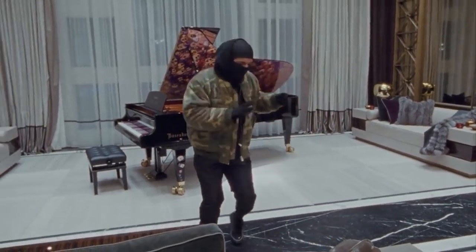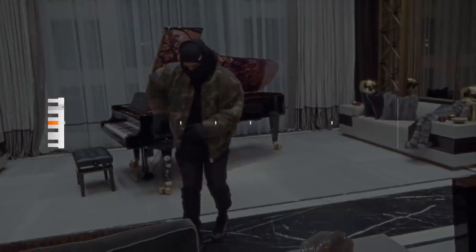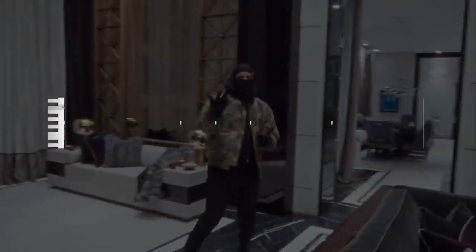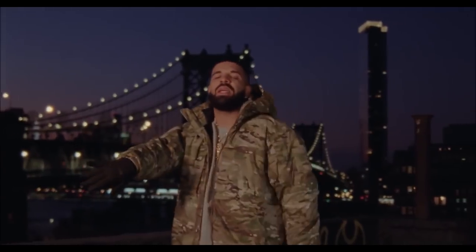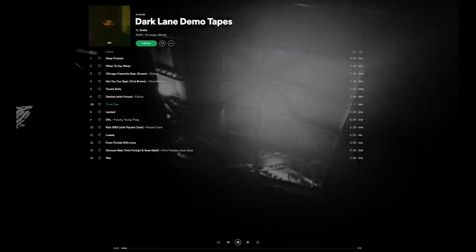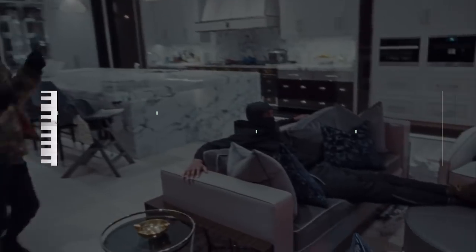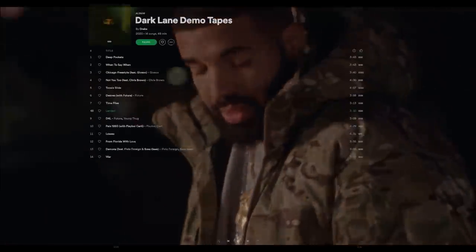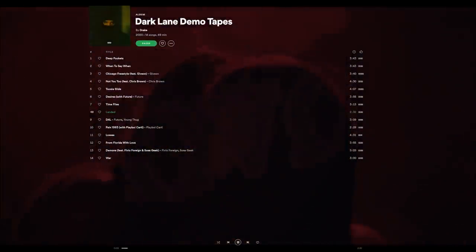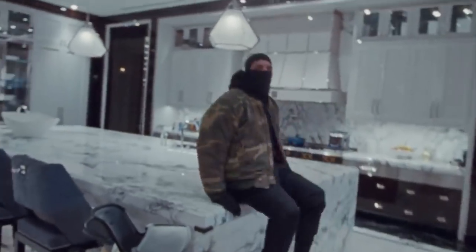Underneath the melody is the bass line, and on Dark Lane Demo Tapes, it's full of 808s. They don't come in very often and usually only play one or two different pitches, like on To See Slide. The 808 here only plays one note, G-sharp — the root note of the entire song — so it'll sound good no matter what chord is playing. Time Flies has an even more infrequent 808, only playing on the downbeats, although it does play two different notes. These notes sound like they line up with the root notes of the chords happening at the same time: D-sharp and A-sharp. A similar thing happens with the 808s on Landed — while the chord stays on F-sharp minor, the 808 only plays that one note. The bass lines of Dark Lane Demo Tapes use 808s infrequently and usually only on one or two notes.